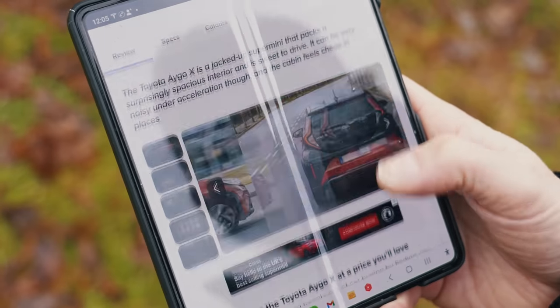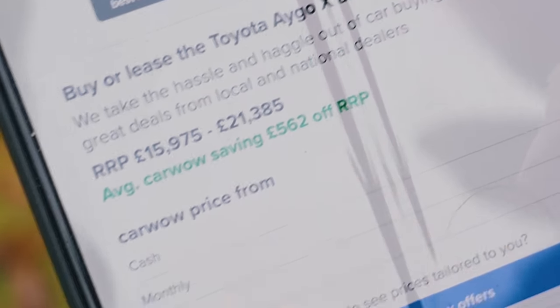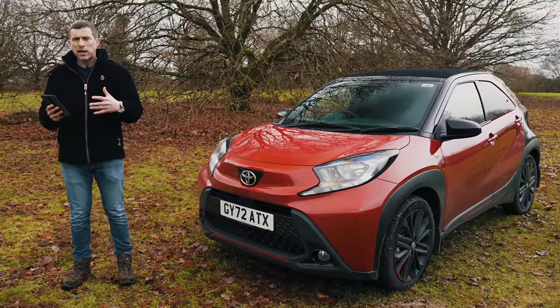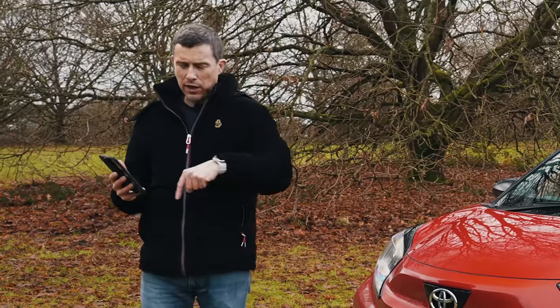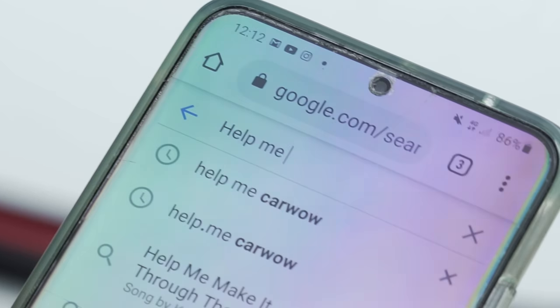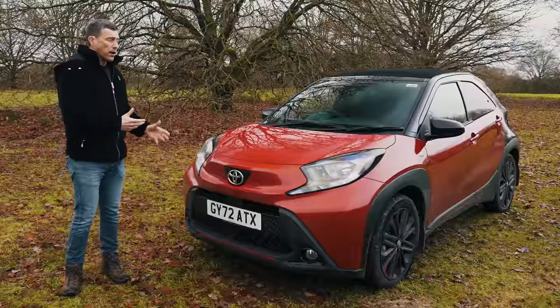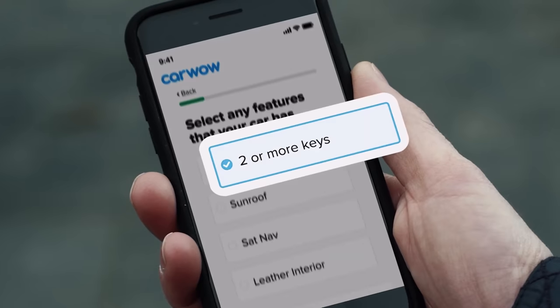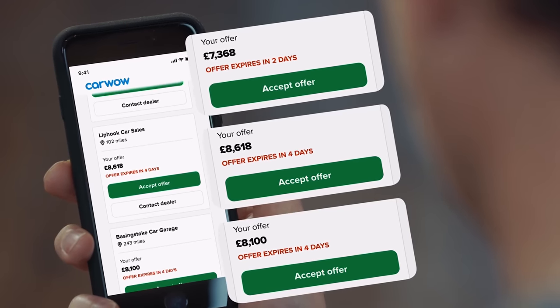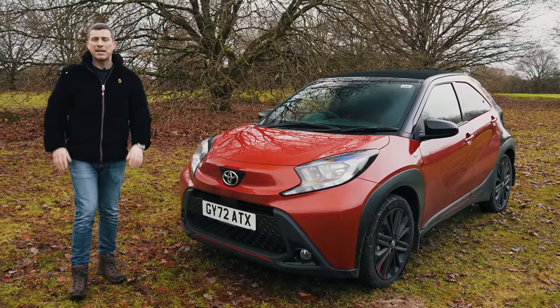The Aygo Cross starts from just under £16,000, but you can save an average of just under £600 on one through CarWow. Click the pop-out banner or follow the link in the description. Alternatively, just Google 'help me CarWow' — we'll help you find a good deal on the car you're buying, and you can sell your current car through CarWow too, by uploading photos and a brief description so dealers bid on it.